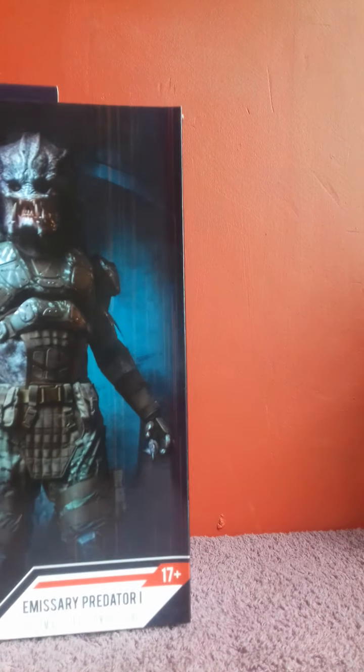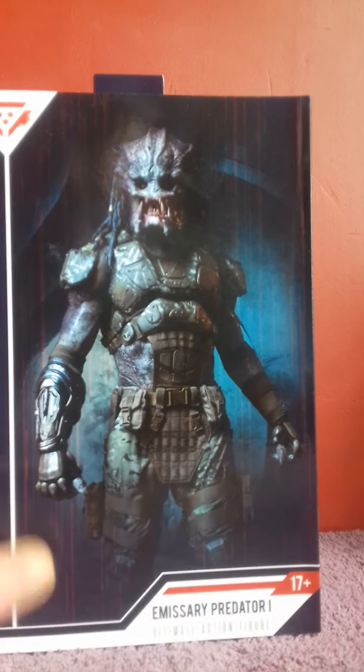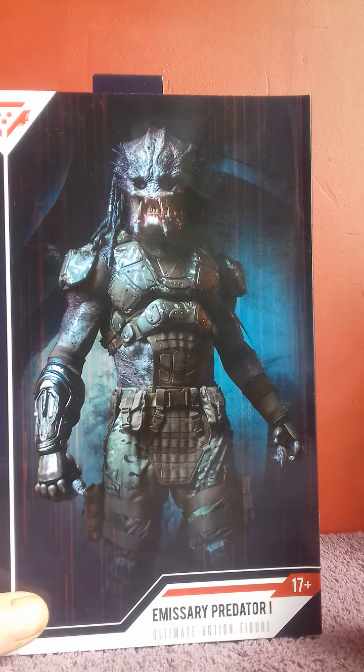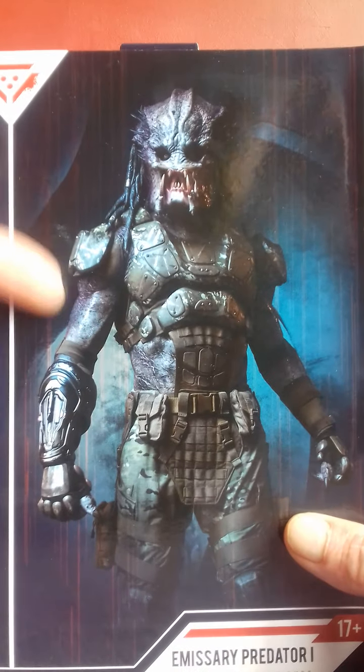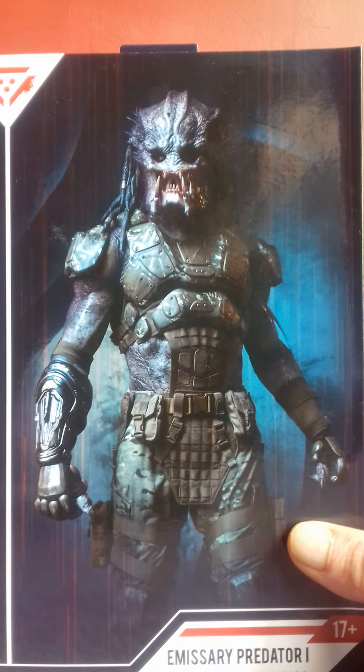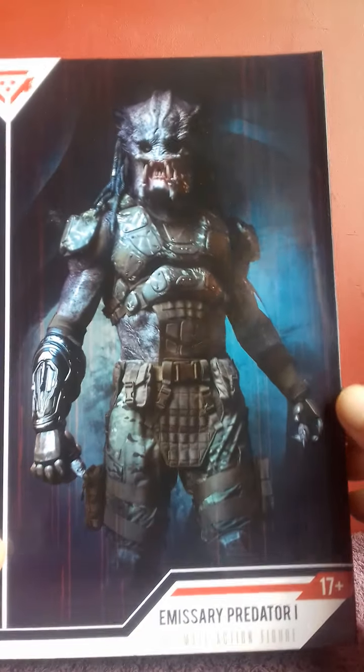Hi guys, it's Fig Selector here back with another video. This time I'm doing a review on the figure I've just got in the last seven days, which is the Predator Emissary One Predator from the Shane Black movie — the characters we never got to see in the finished movie because they were edited out. I finally got this one; I've got Emissary Two already. I didn't pay over odds for it — I got it for less than 40 quid, which is a good deal.